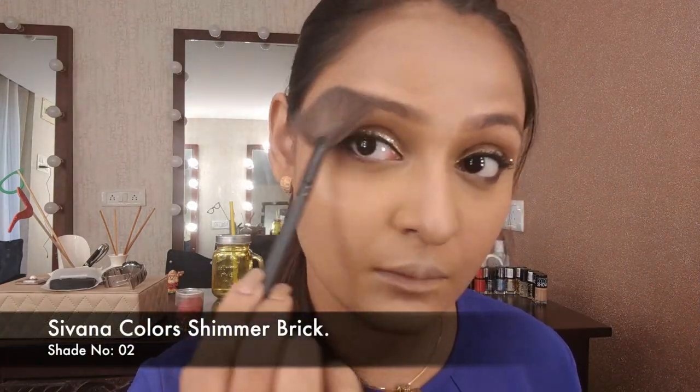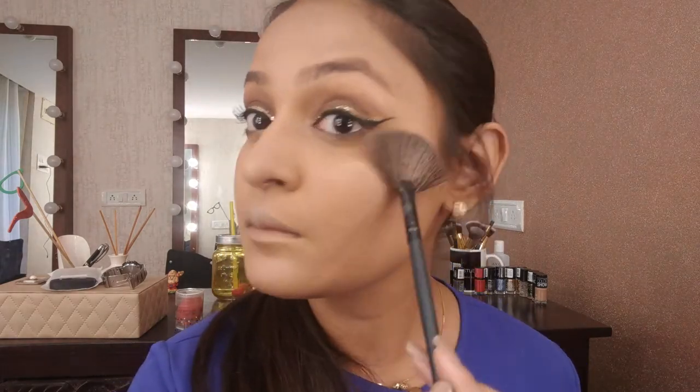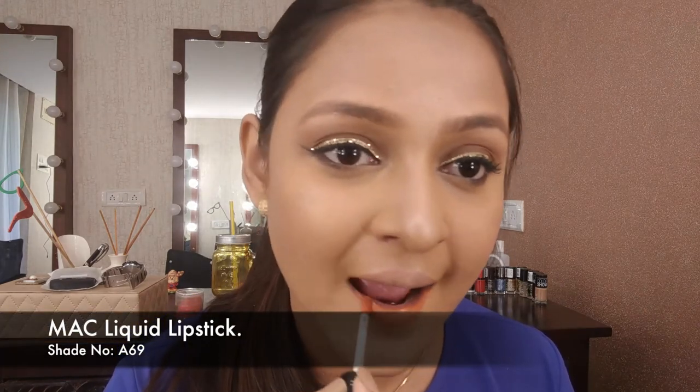Then using my highlighter on the high points of my face — we've done this so many times. On the high points, the bridge of my nose, between my brows, on the forehead, the chin, and the tip of the nose.